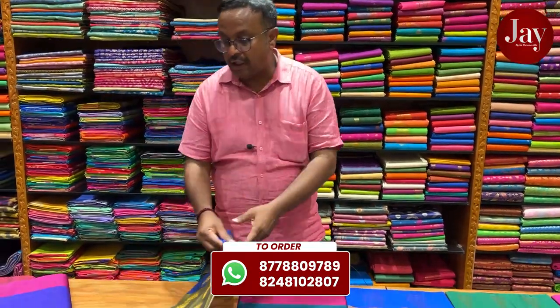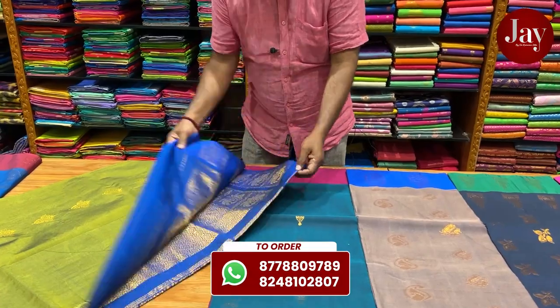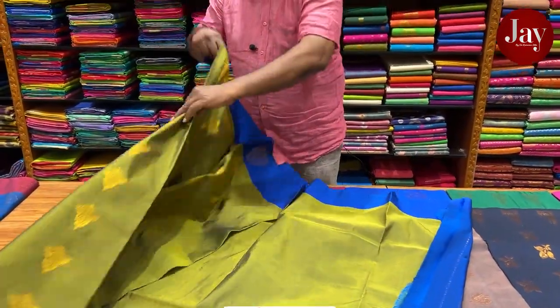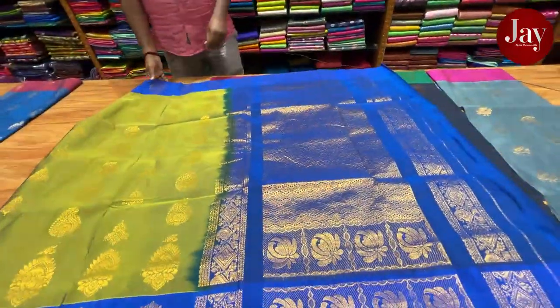It is a very rich look. You can use a silk cotton look. If you use silk cotton, you can use it in 6,000. It is a very rich look.